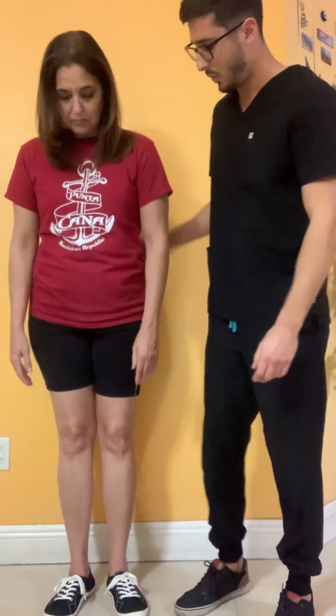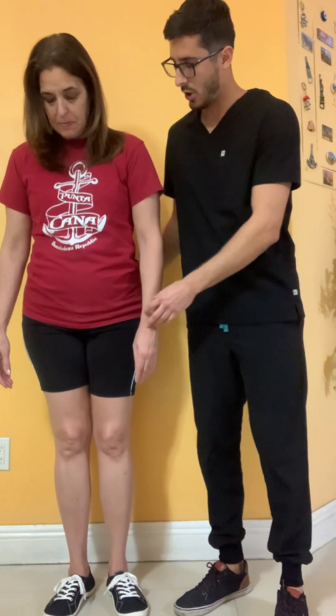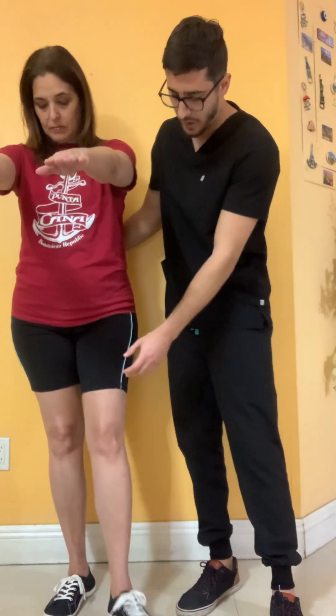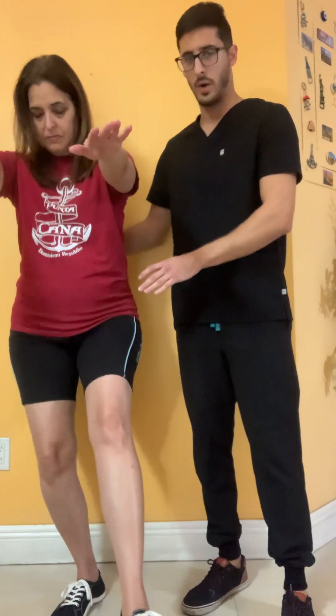Our patient will be on one leg — in this case the right leg. Her arms will be straight up forward and the elevated leg will be right in front of her with the knee extended. She will now do the single leg squat right up to at least 60 degrees of knee flexion.